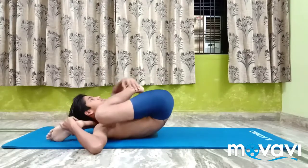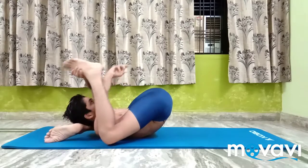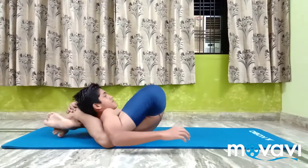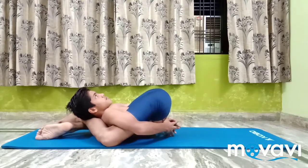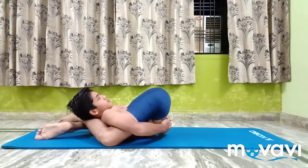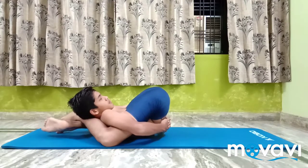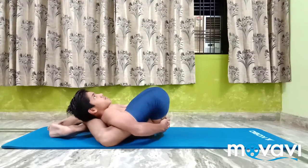By doing Yoga Nidra Asana, the nerves and the energy are stored in the body for better thinking and better work. In the back bending poses, the lungs and the abdominal muscles are given maximum expansion.